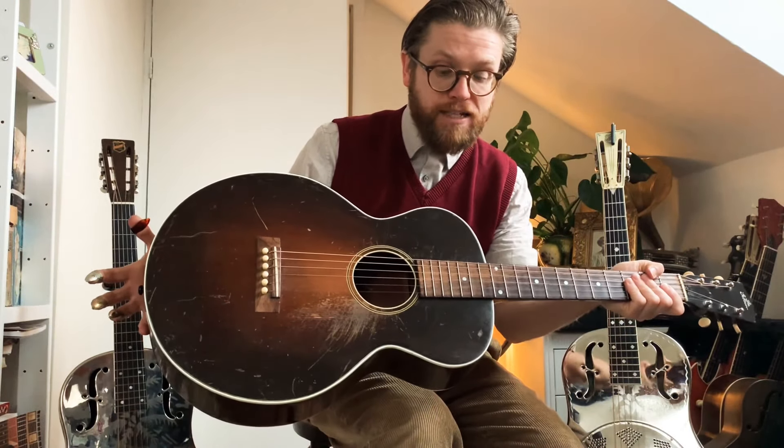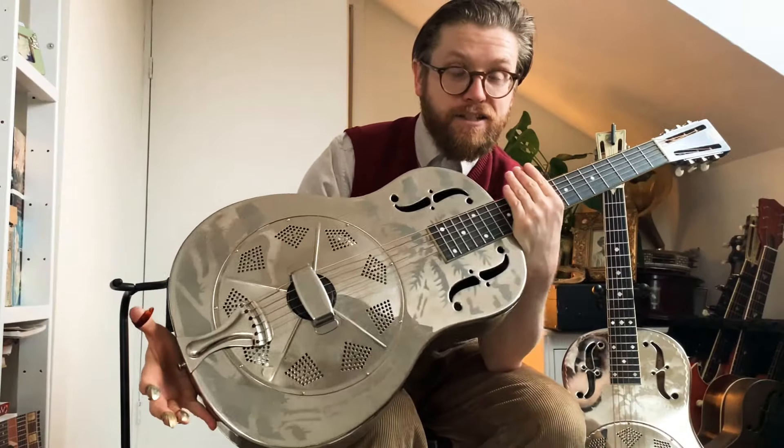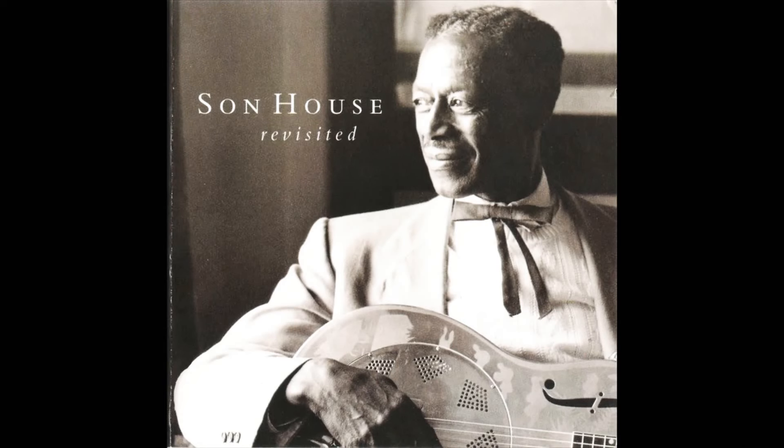I've got a lovely Gibson L1 from 1929 — a very classic blues guitar. You'll see Robert Johnson using one of these in the famous photograph. This is a 1934 National Style O, which again is a very classic, cool guitar. Let us just do some sound comparisons first of all.